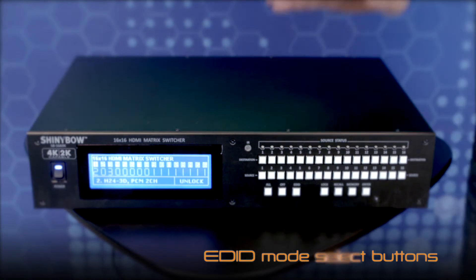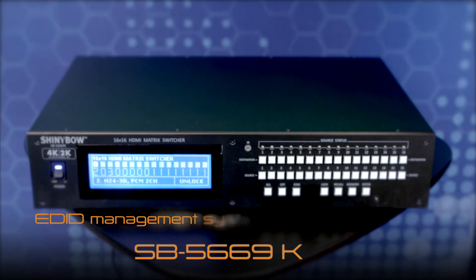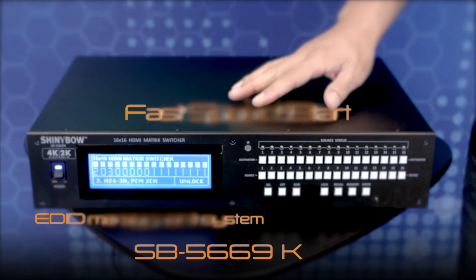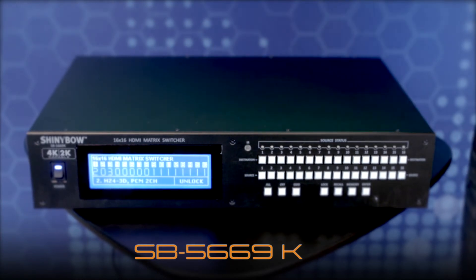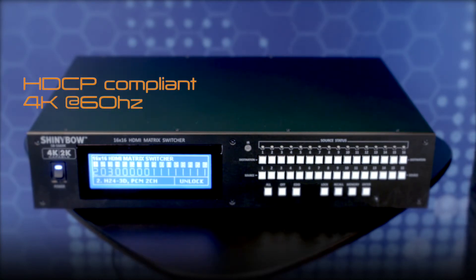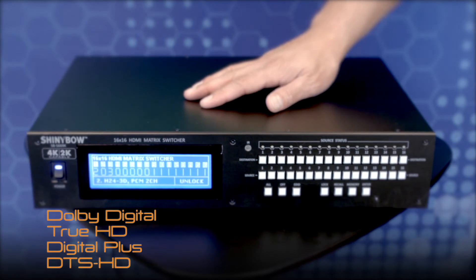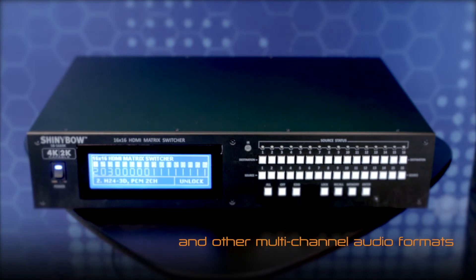In addition, the SB-5669K has an EDID management system including a new feature called Fast Speed Start, which permits switching between HDMI sources in as little as 2 seconds. Users can be assured that the SB-5669K is HDCP compliant and can support 4K at 60Hz. Lastly, digital audio is supported including Dolby Digital, TrueHD, Digital Plus, DTS HD, and other multi-channel audio formats.